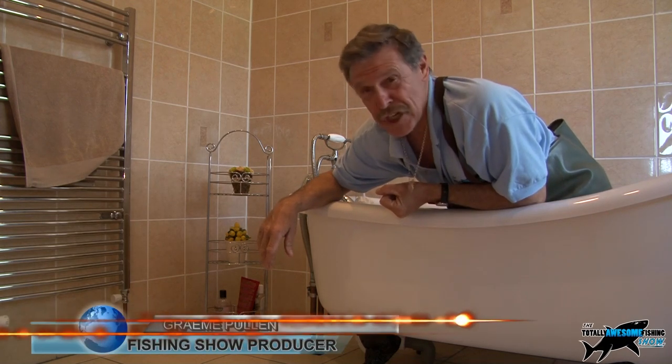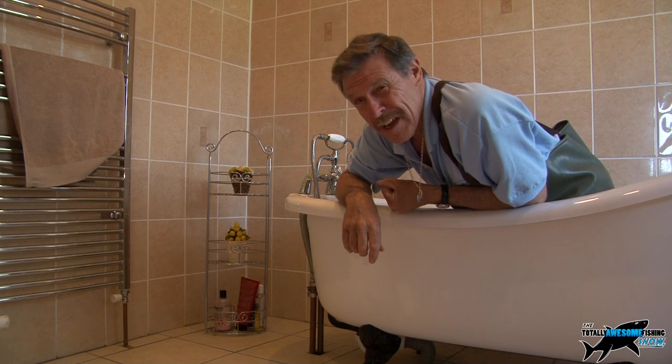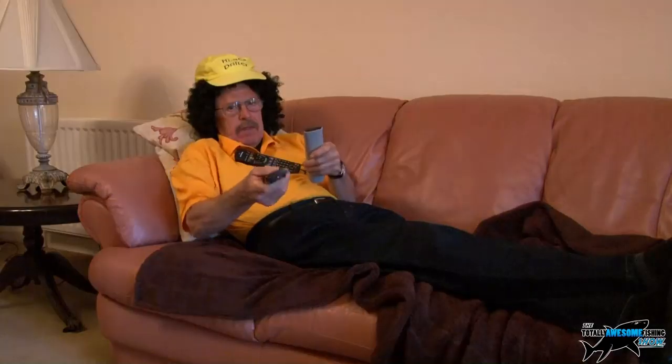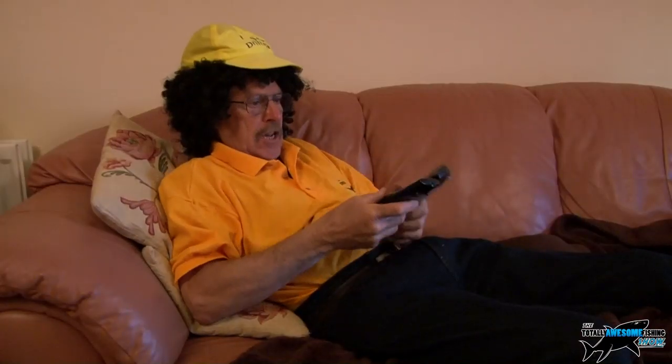Welcome to the Totally Awesome Fishing Show DIY section. Now here's one for the ladies as well. Have you ever had a waste pipe that's blocked? Have you ever asked your husband to unblock it? Do you get this sort of response? 'My sink is blocked — you think I've got time to unblock a sink? The football's on, it's my team!' 'What do you see with that woman? I need you, my sink is blocked!' 'Too late, they've started — come on, come on, kick off!'